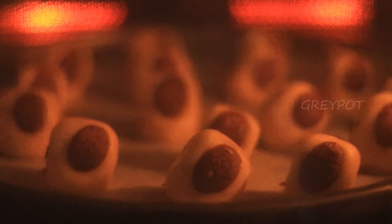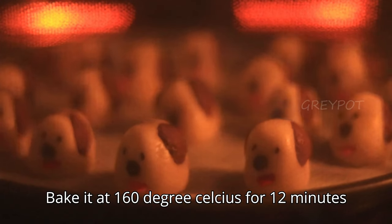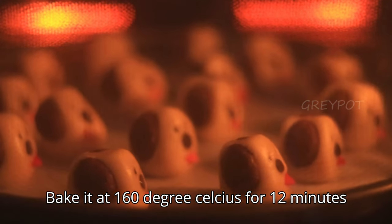Now place all the cookies on a baking tray and bake at 160°C in a preheated oven for 12 minutes.